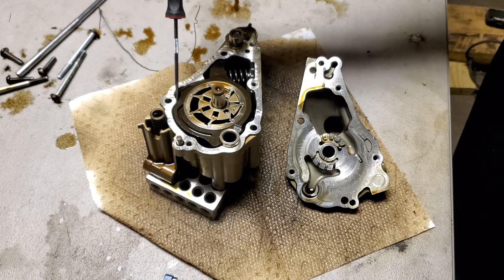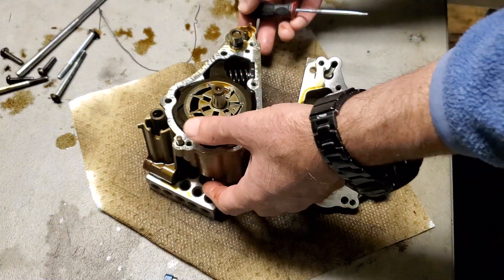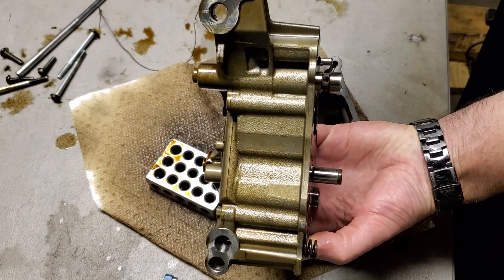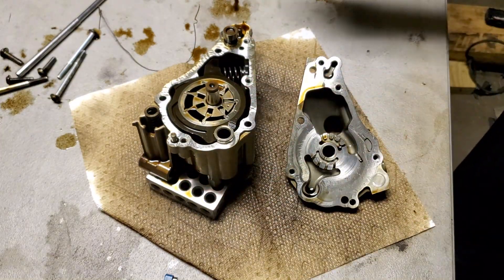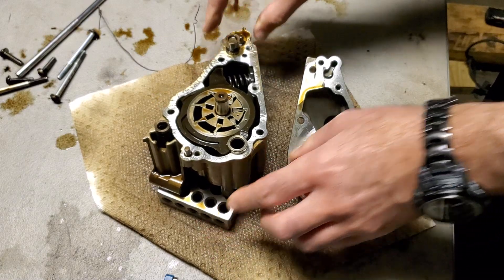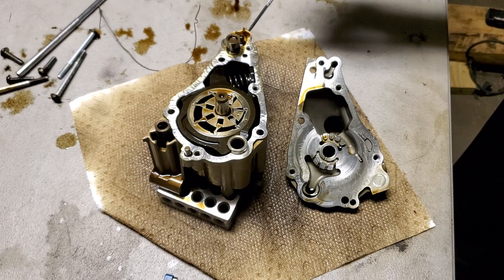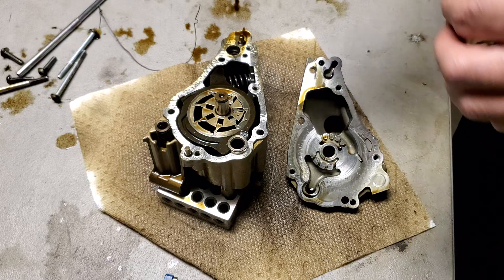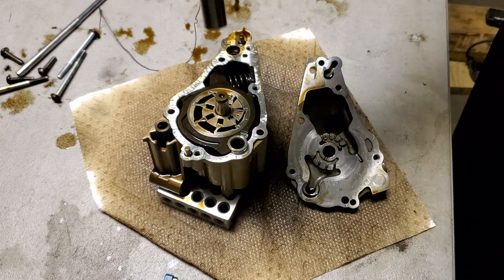Now there are two ways that oil can actually pressurize this area. The first way is via the oil pressure solenoid. The oil pressure solenoid is on the front of the engine block, and there's a cavity that goes all the way down to the oil pump and in through this hole over here. So it goes through this hole, and there's a recess through the back of the oil pump which goes into this cavity here, where there's actually a spring and into the back of this piston.